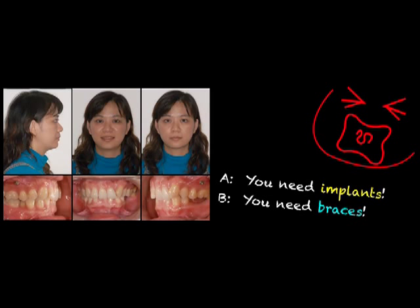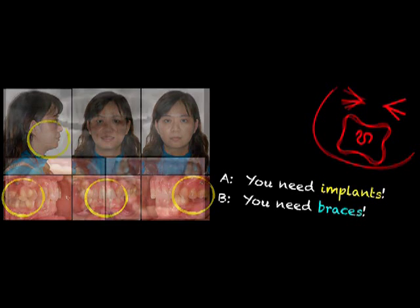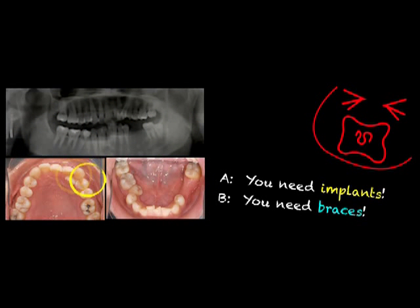The young lady came for consultation with her major concern. Her chief complaint is she didn't know what to do — someone told her the implant is her rescue, but someone told her orthodontic treatment is the only thing she needs. From extraoral photos, the profile is good, the molar is a Class II relationship, the midline is off, and there's a deep bite. The lower left area has missing teeth. From the occlusal view, the left lateral incisor is blocked in, the lower right is crowded, and there are two missing teeth in the lower left area. Fortunately, her third molar exists.